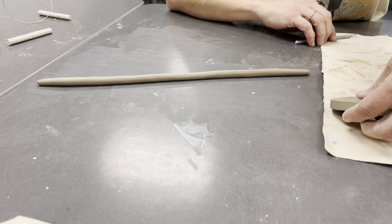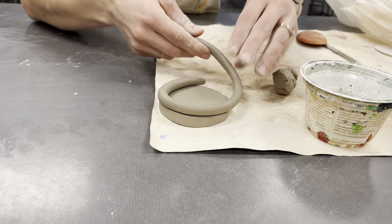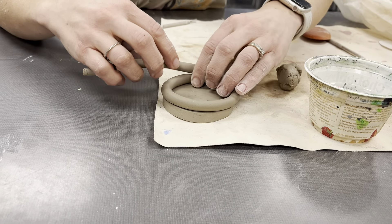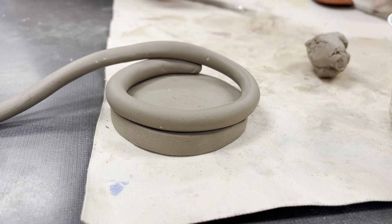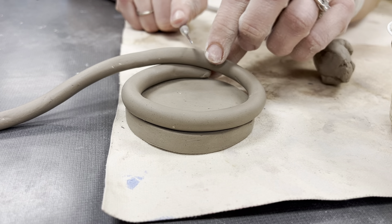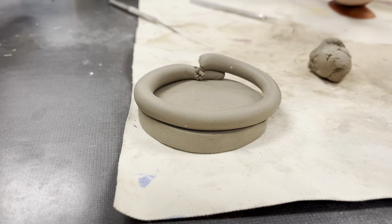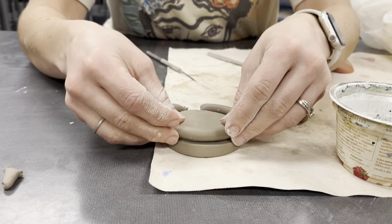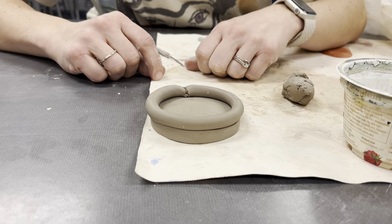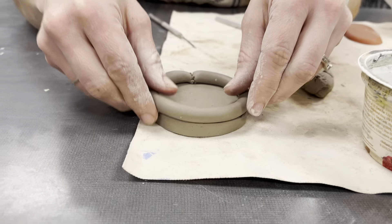What I do with my coils is compare them to whatever I'm going around, and I'll overlap. Notice how I overlapped here and take my needle tool and I'm going to cut through like this. I'll get rid of the extra part and also get rid of this end that was a little puny, so that way I know this matches up great. I can't just stick it on there because if I do, as it dries, these two are just going to separate.